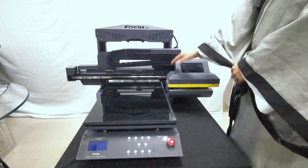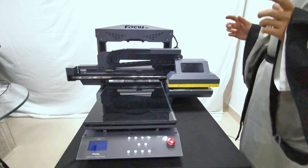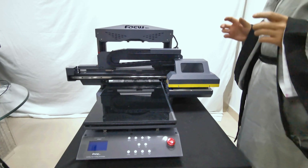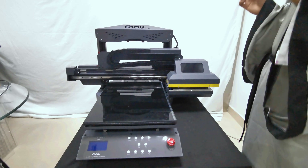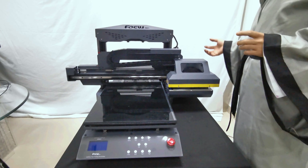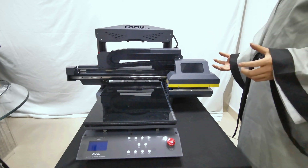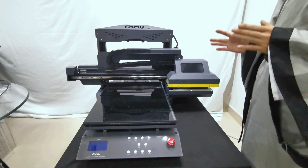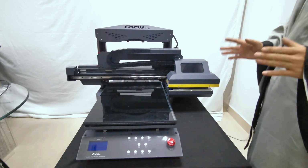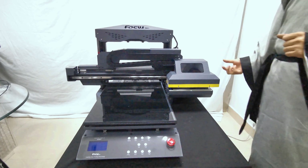We can start a test print without loading ink, so the machine runs just the motion process without ink. If we load ink and there is some wrong operation causing a problem, the printhead stays with ink and is easy to get clogged. For safety, we do the test print without ink.